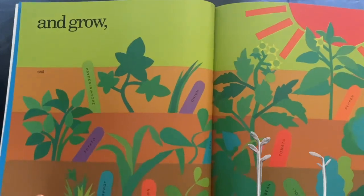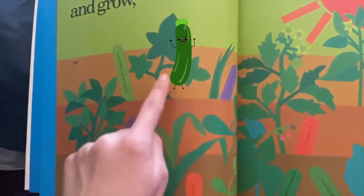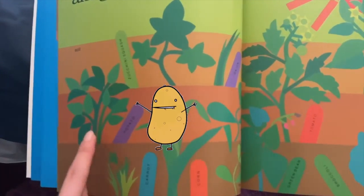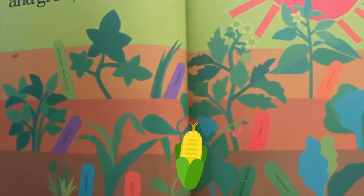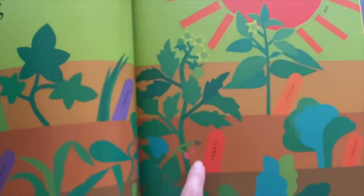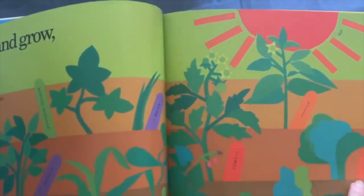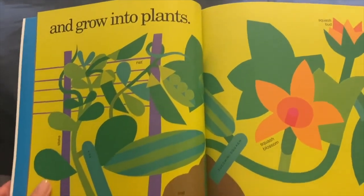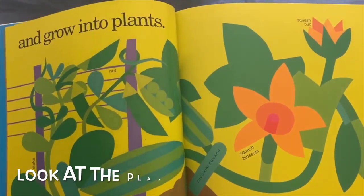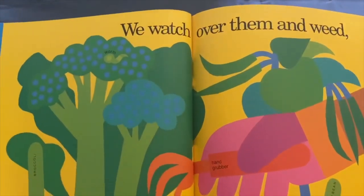And just wait for it to grow! Look at all of these — the zucchini squash, the potato, the carrots — remember it grows underground — the corn, tomato, cabbage, and all the rest of the plants. They grow and grow and grow into plants. Look at these plants — they're growing bigger and bigger and bigger!